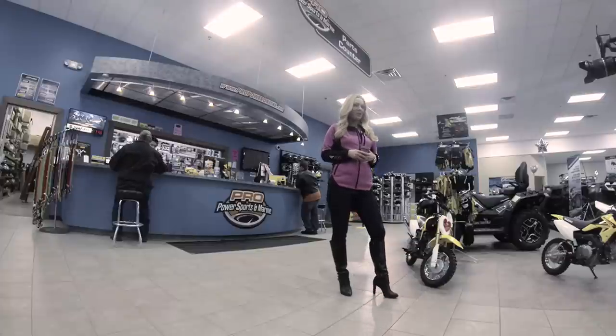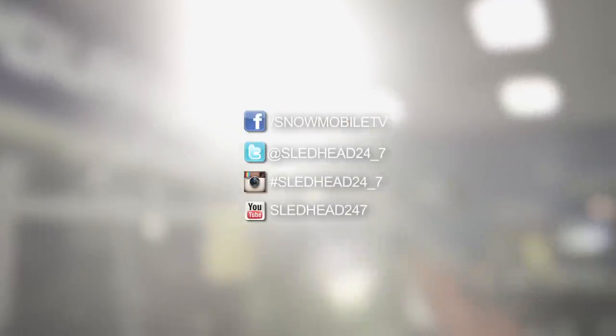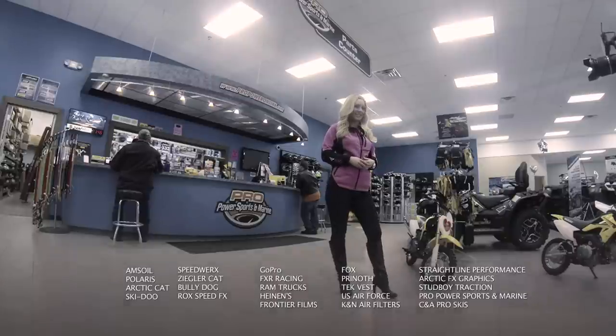Tucker Hibbert is dominating out on the track. The competition this season is remarkable, but he remains focused and poised in every single race. Young riders, take note. That's all the time we have for this episode of Sledhead 24-7. If you've missed an episode or want to get caught up in the world of snowmobiling, make sure to like us on Facebook. We want to give a big thank you to Pro Powersports and Marine in Ramsey, Minnesota for having us out today. From all of us here at Sledhead 24-7 — ride safe and we'll see you next week.